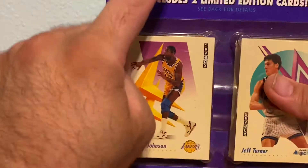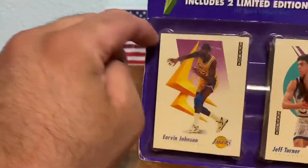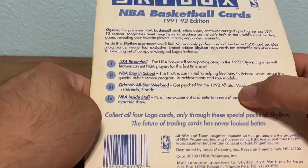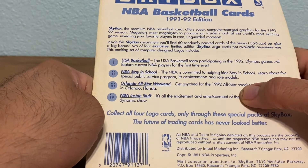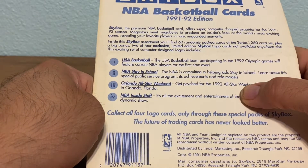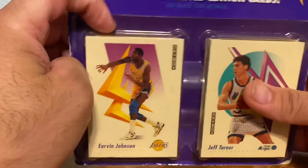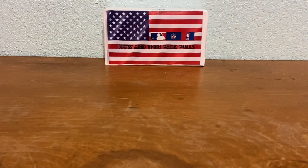It's 91-92 Skybox — 62 cards including two limited edition cards. Magic Johnson is right on the very front, which is one of the reasons I got this. It says the Skybox premium NBA basketball card offers super computer charge graphics for the 91-92 season. Let's see if we can get a Jordan out of here. I'll leave the box text there so you guys can read it, and we're gonna go ahead and get this open carefully.